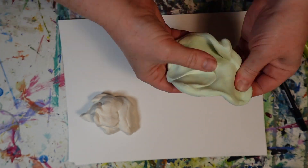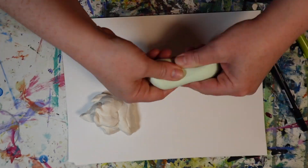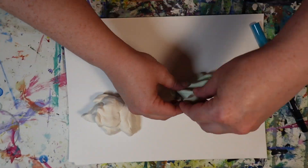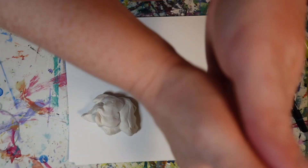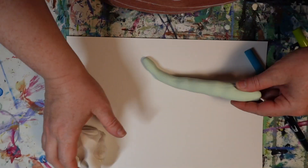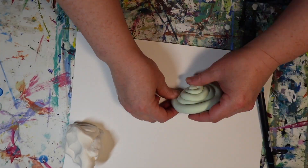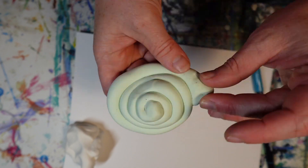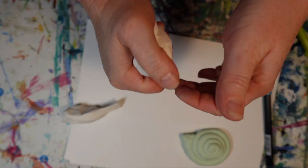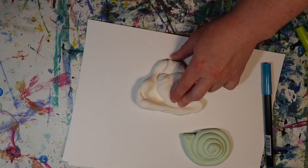I'm just adding some color, squishing it around and creating this light aqua-y kind of green. Then I'm just playing with some shapes, getting a sense of what it feels like and what it looks like with the added color. I'm going to start making my snail shell here, creating this long coil with my green clay. It could be as big or small as you want. I've created a coil and looped it around into a spiral, and I set it aside.